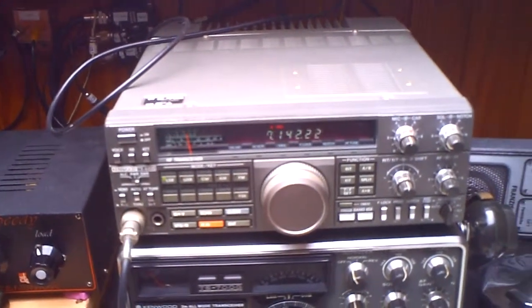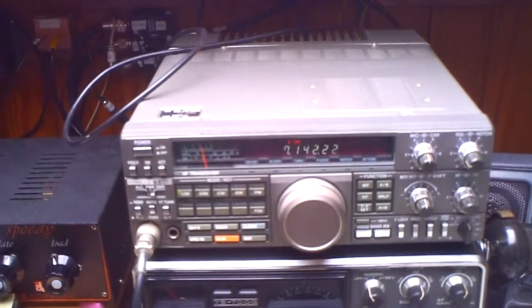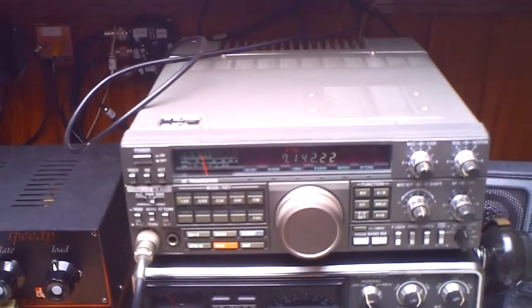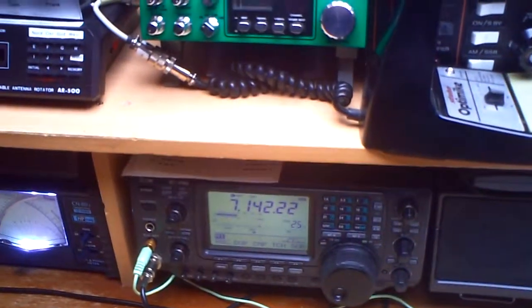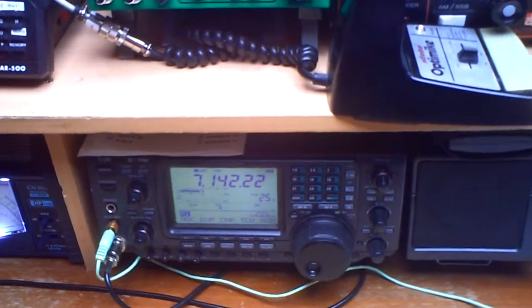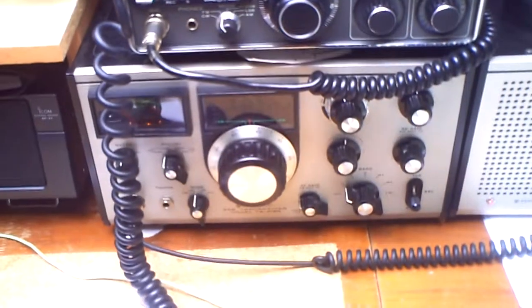The preamp was off on 40 meters. Here we have a noise floor at S-5, S-6 — so it's the same. The signal strength is here maximum S-8. Switch back — S-9. So the signal is here stronger and it sounds a little bit clearer. That's the TS-515.